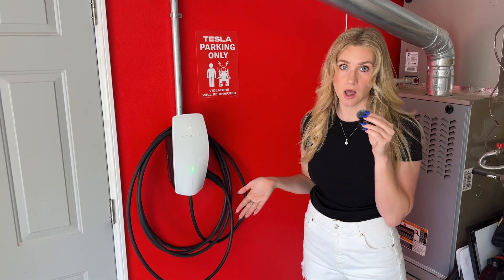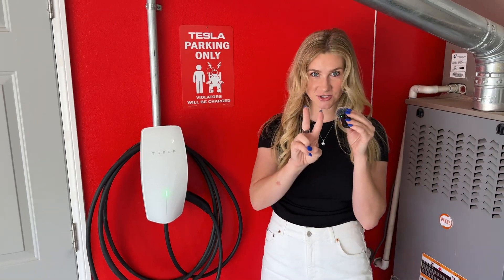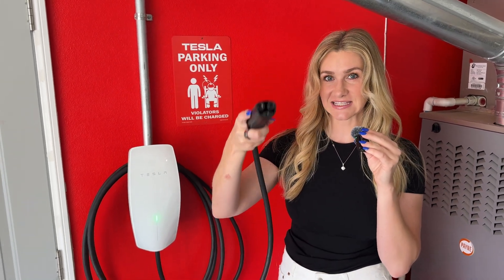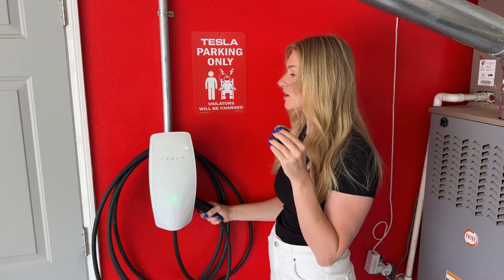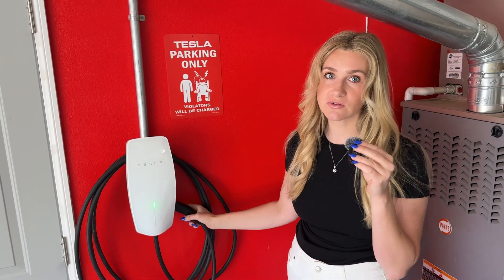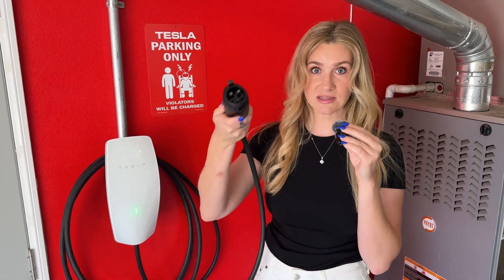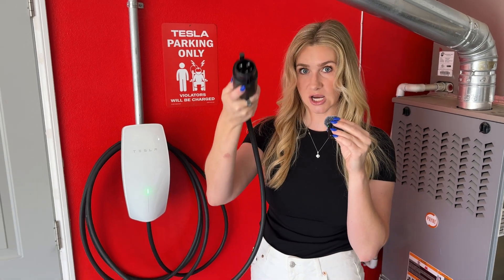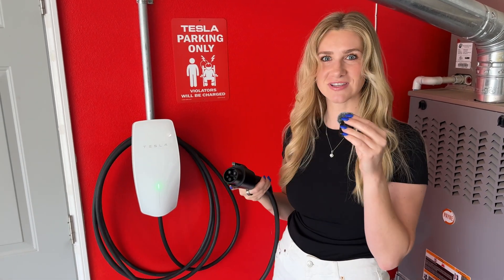What's really cool about the new universal wall connector is there are now two ways to charge electric vehicles. You pull it out and you have the standard Tesla NACS charging port to charge all of your Teslas. But let's say you have a non-Tesla or a friend comes over and needs to juice up — there's also the J1772 port, which charges pretty much every other electric vehicle. You just plug them right in and you can use your same connector.